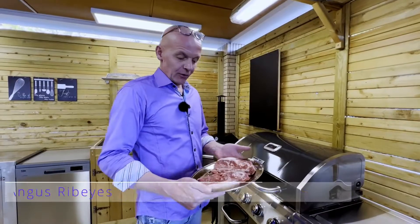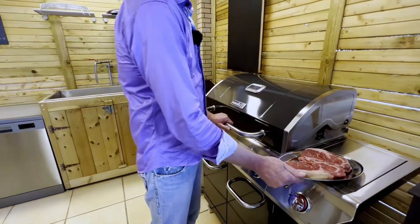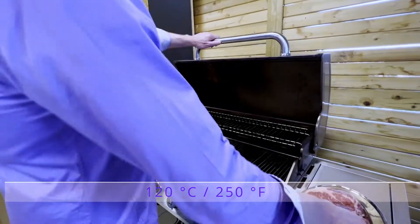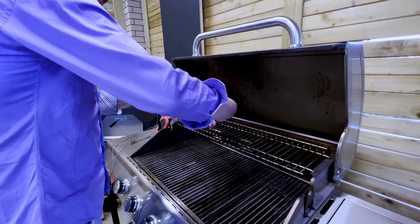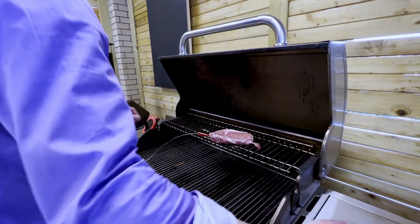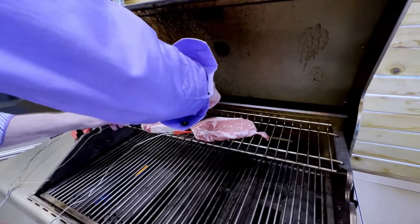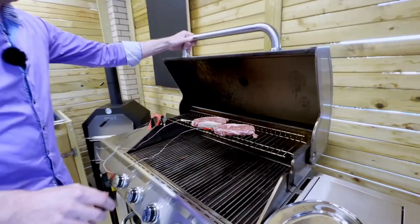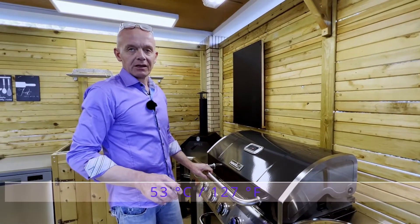I have here two beautifully marbled Black Angus ribeyes, and we have the gas grill preheated to 120 degrees Celsius. We are going to place the ribeyes on the heating rack here in the back with a temperature probe in each of them. Now we let them sit there for probably 30 to 40 minutes until they reach an internal temperature of 53 degrees Celsius.